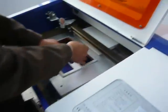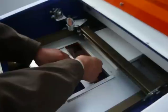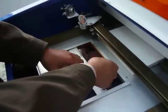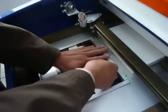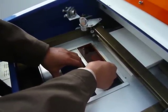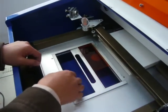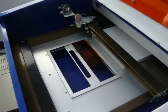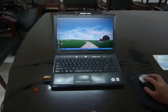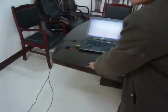Now we put the material on the work table. We can fix the material by this clamp, and the level must be on the same level with the material so the focus distance is correct.